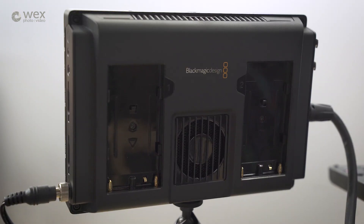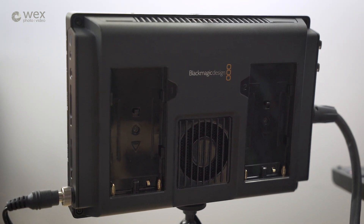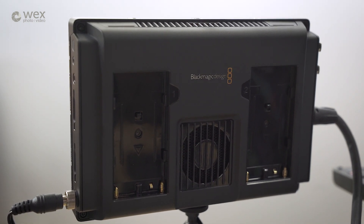In terms of power, how do we power this? You have a 12-volt input here — and you can see this is lockable now, which is much better, especially for these types of monitors. You don't want to accidentally pull that out and lose power.